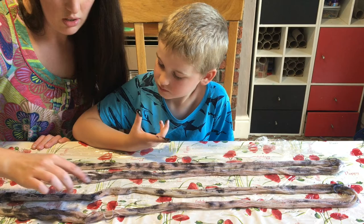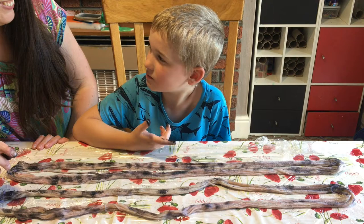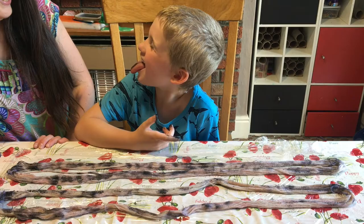Stop licking your fingers! How does it taste? Do you like that? You've got a black tongue now.